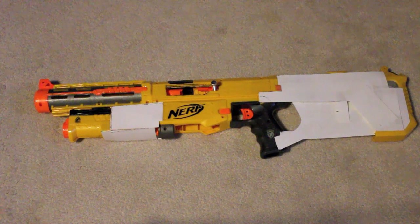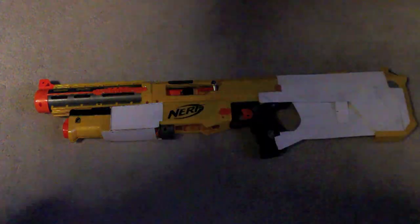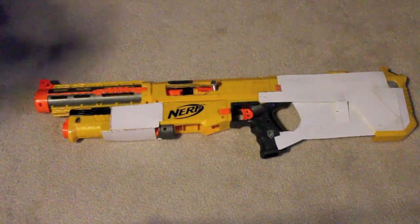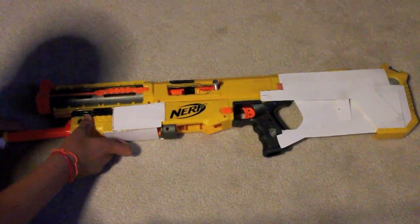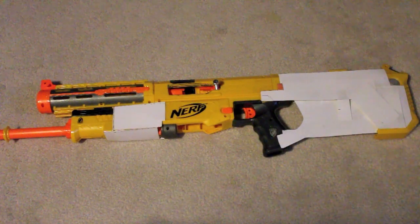Another update on the sniper. I've filled in the stock and part of the front. I still did the same with the chamber. I have an underbarrel right now — it goes right here. I need to attach it better, but I have the underbarrel for that.